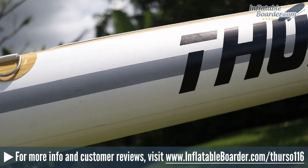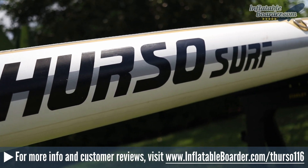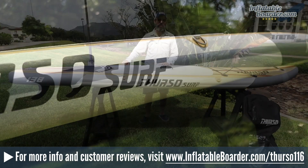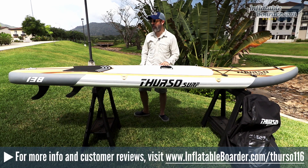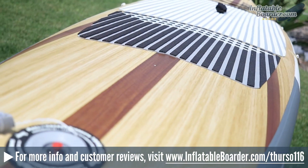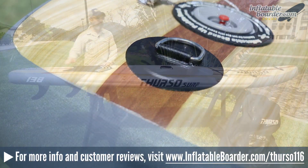Mid-board you've also got four stainless steel D-rings for attaching an optional kayak seat, or you can use these D-rings as gear attachment points. Going back towards the tail of the board, you've got the Hauke Roberts style air valve as well as an additional D-ring for attaching a SUP leash.